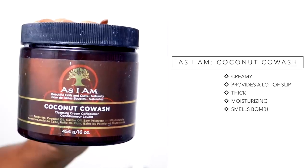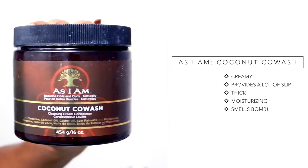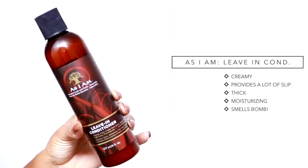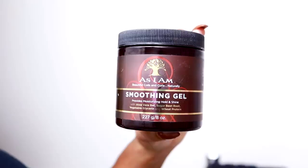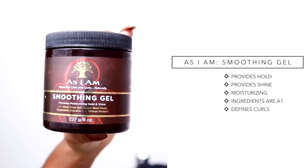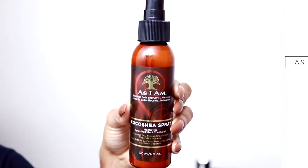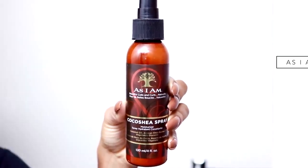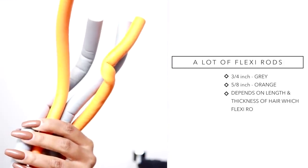The products I'll be using to achieve this style are the As I Am Coconut Co-Wash, which I used to co-wash my hair — it has a lot of slip and it's super moisturizing. I'll also be using the As I Am Leave-In Conditioner for added slip and moisture and to make it easier to detangle my hair. For the holding product I'll be using the As I Am Soothing Smoothing Gel, which is going to give me that nice hold for the curls. Lastly, I'm going to be using the As I Am Coco Shea Spray to lightly spray all over my hair for more shine. And of course we need flexi rods — depending on the length of your hair, it would depend on what size you use.